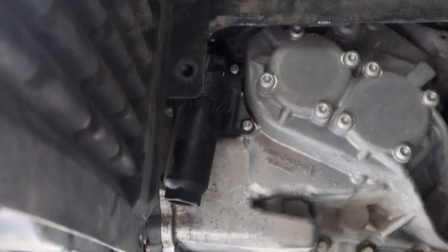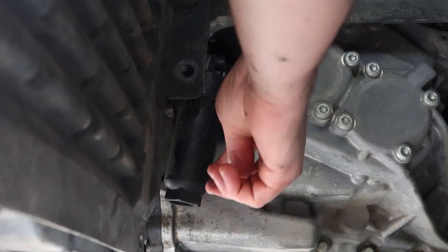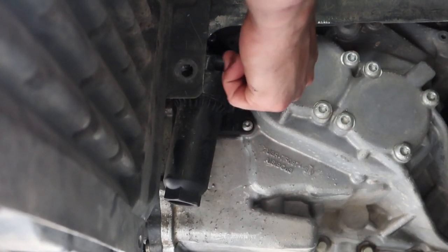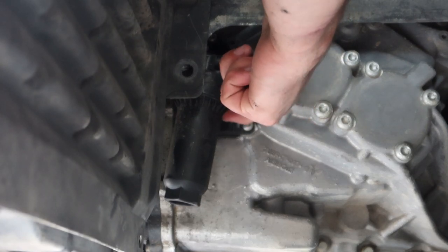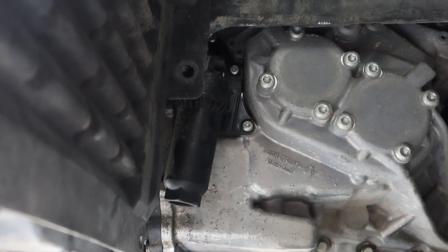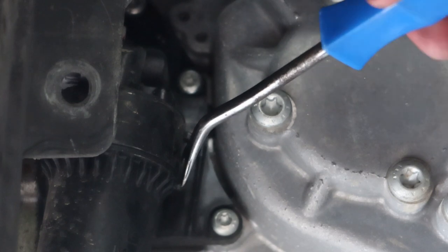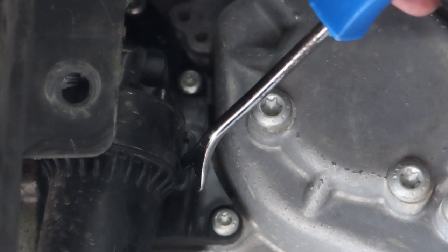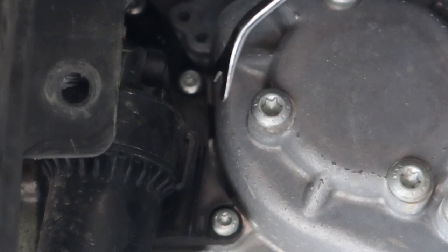A couple things to take note of with the SST filter. First, you use the 32mm socket. But before you spin it, there's a little latch up here to the right-hand side — you're going to want a flat head to pick that up first. There's that little latch — just get a small flat head to bend the tab up before you start spinning it. Be careful because it's pretty fragile.